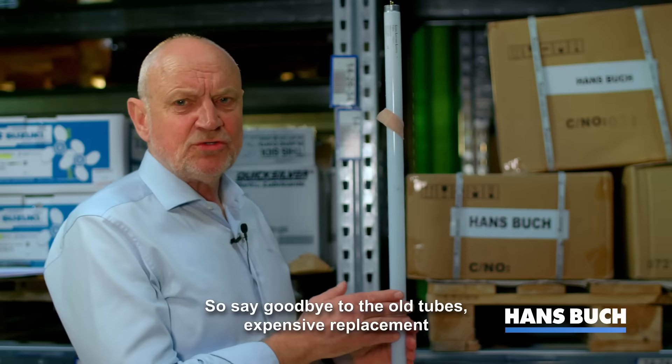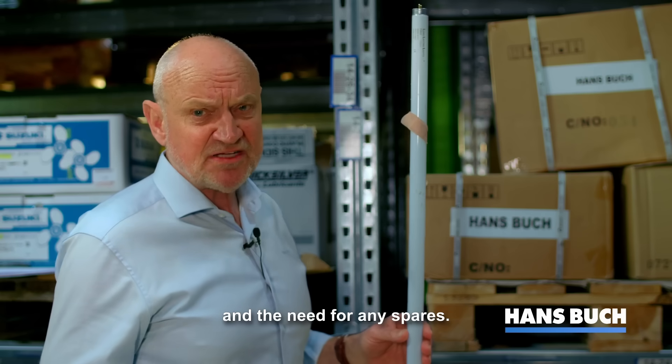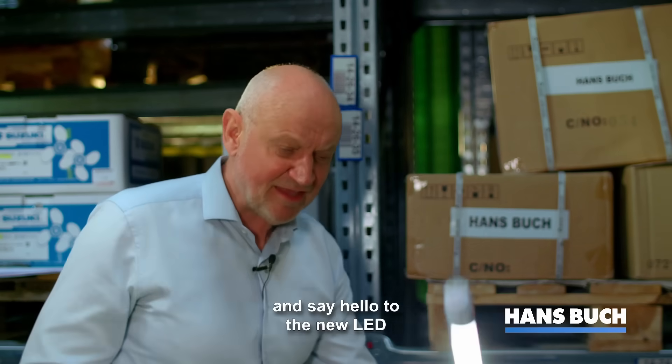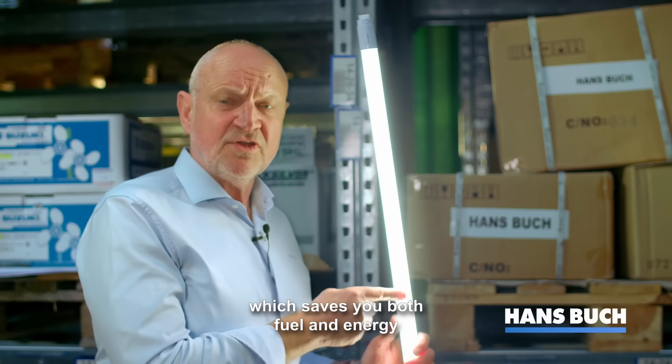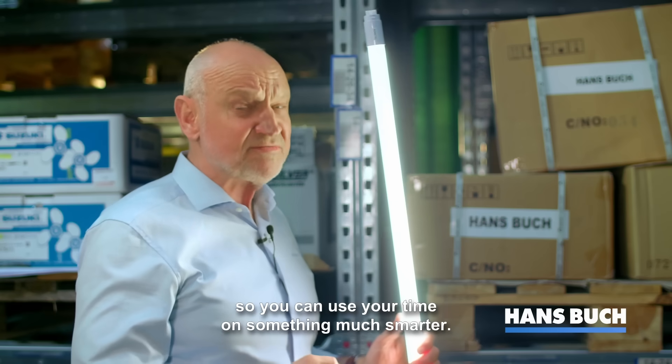So say goodbye to the old tubes and the expensive replacement and the need for any spares. Let us help you rip off the band-aid and say hello to the new LED — saving both fuel and energy, so you can use your time on something much smarter.